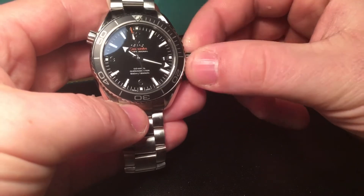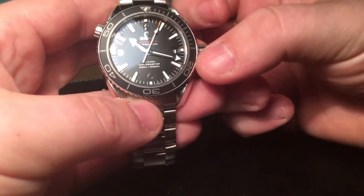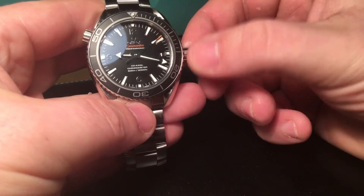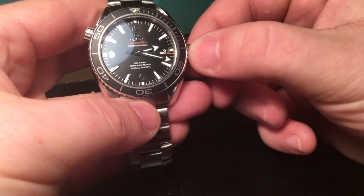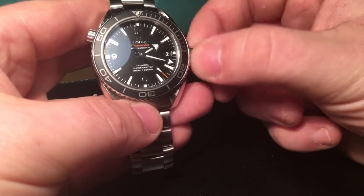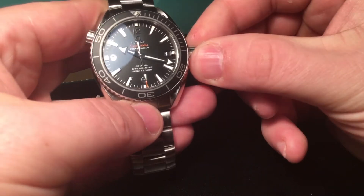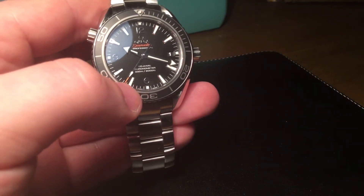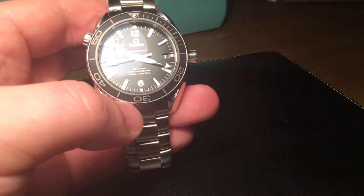It's a very clever movement. You unscrew the crown and do your winds to charge the watch — 30 to 40 winds will give you a full charge. If you pull it out one click, you can adjust the hour hands, which is very handy if you move between time zones. This is also how you change the date, and you can change it back and forth without stopping the seconds hand, so you don't have to alter the time when moving time zones. I think that is a really cool feature.